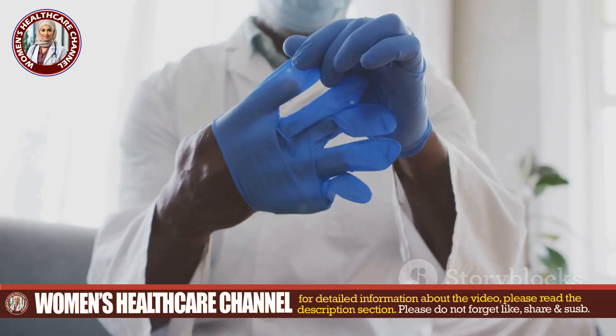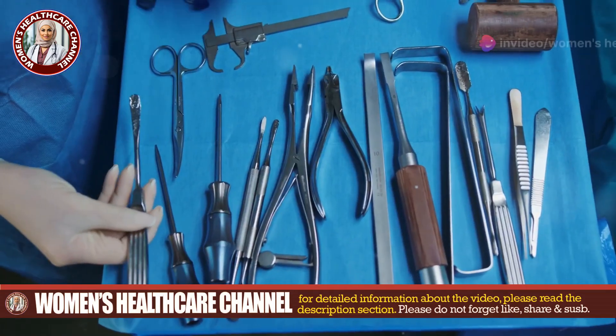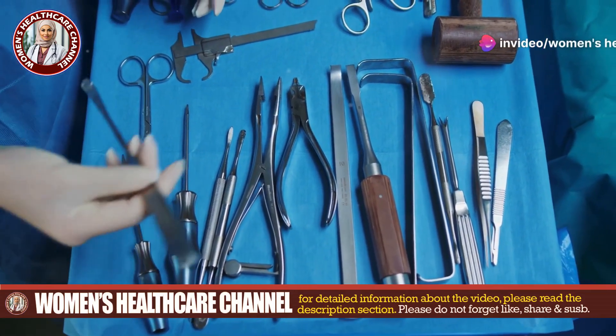First, gather your materials: sterile gloves, saline, tweezers, a needle, gauze, and antiseptic ointment.